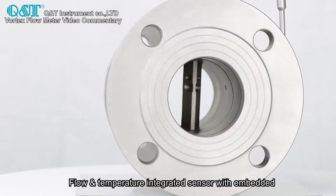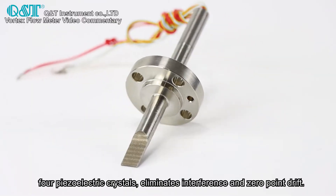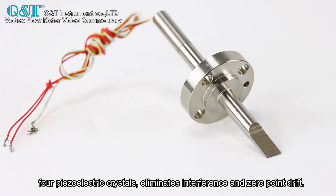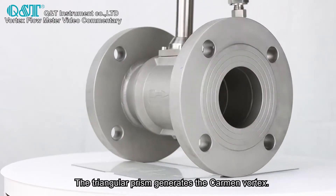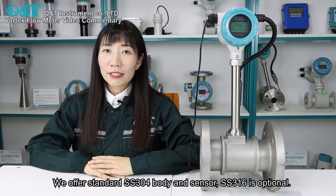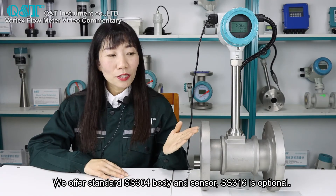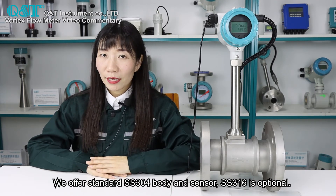The flow and temperature integrated sensor features embedded four piezoelectric crystals, which eliminates interference and zero-point drift. The triangular prism generates the vortex. We offer a standard SS304 body and sensor, with SS316 as an optional upgrade.